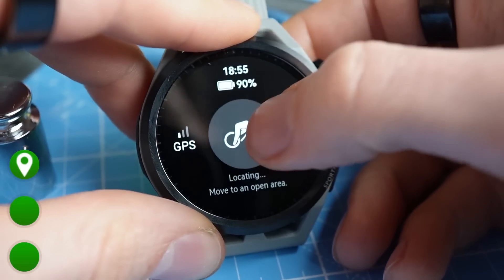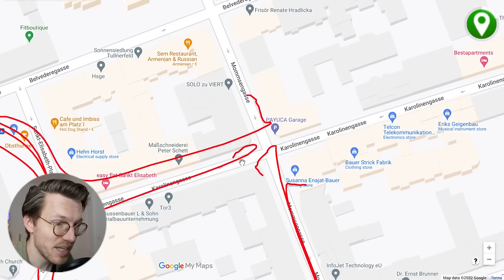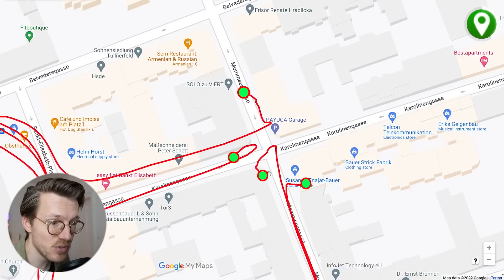I wanted to test two things: how long it takes for the watch to get a GPS signal, which Huawei claims to be very fast, and how well the GPS signals overlap when cycling the same route multiple times. That is displayed here for 4 times I cycled to work. I started the activity the moment I was ready to leave and did not provide the watch any extra time to acquire the signal. The markers indicate the moment it connected to the GPS signal, and as you can see it almost always acquired the signal almost instantly. It needs a few seconds to get a more accurate location but it quickly locks on.